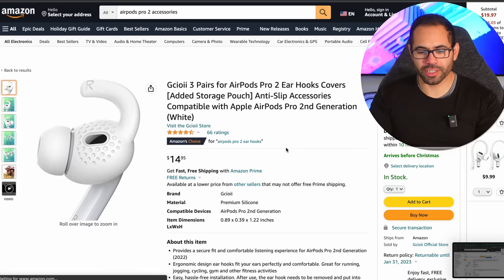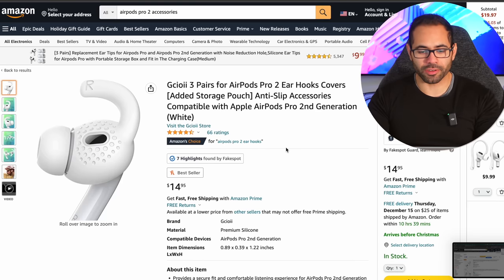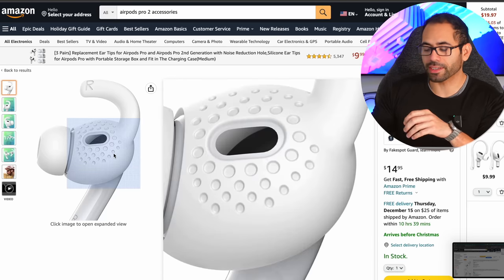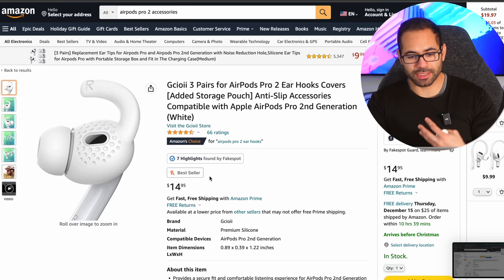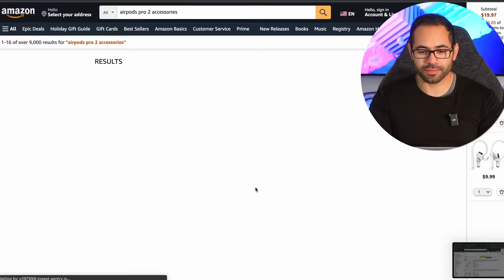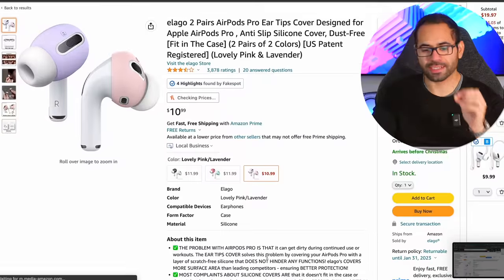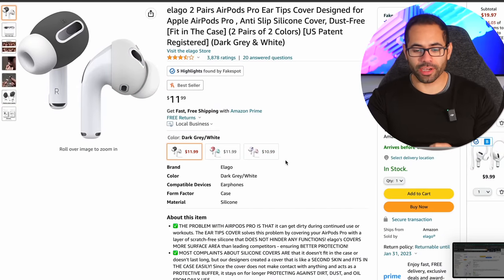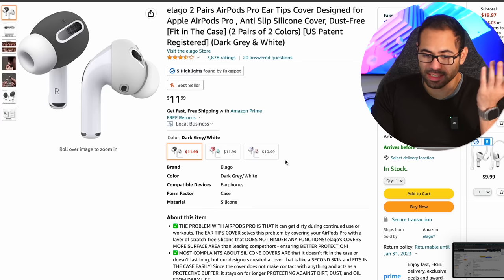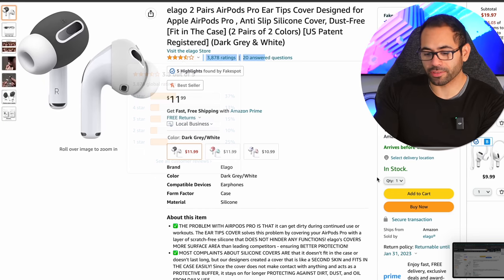Now these hook ones will get the job done, very similar to the first ones we covered. But the con is that you have to remove the silicone each and every time you want to place them back in the charging case to properly charge. So I would personally recommend not getting these and instead getting the silicone cover — like these ones, which are also by Elago. These should provide the necessary grip and still dock properly in the charging case. It has a good number of reviews and an overall good star rating, so I'm definitely adding these to cart.